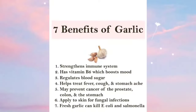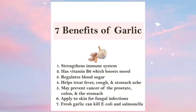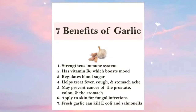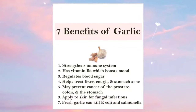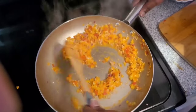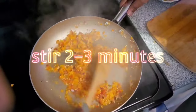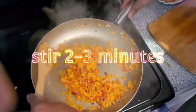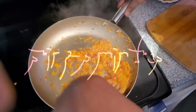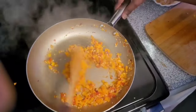One of the great benefits of garlic is that it may prevent cancer of the prostate, colon, and the stomach. Garlic strengthens the immune system and helps regulate blood sugar. So, everything is pretty much ready, and all that's waiting on now is my salmon. I'm going to finish this up and then prepare my salmon.